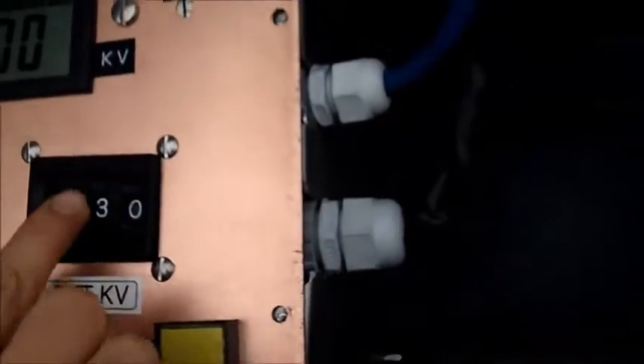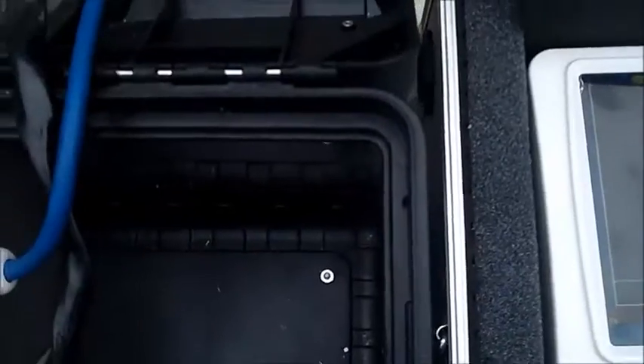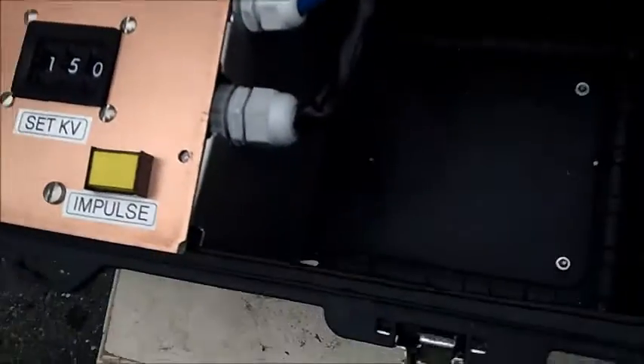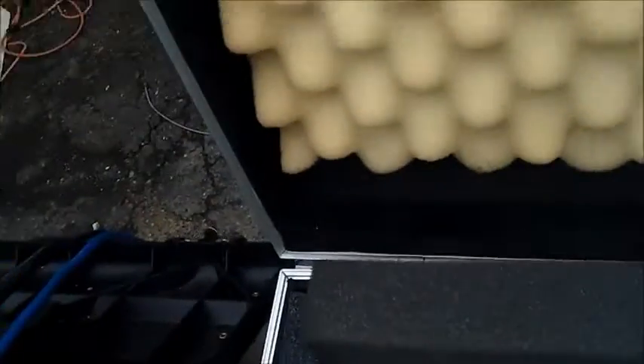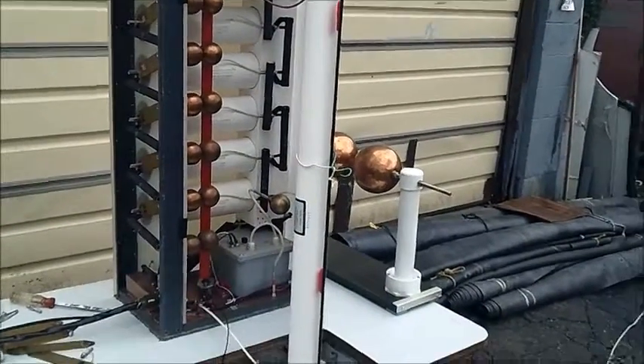We're going to raise the voltage to 150 kV. Turn high voltage on. Reset the scope to make a single shot — it charges up. At 150 kV, press the impulse and see the waveform. The reading is a bit high so we're going to calibrate the system with a steel gap.